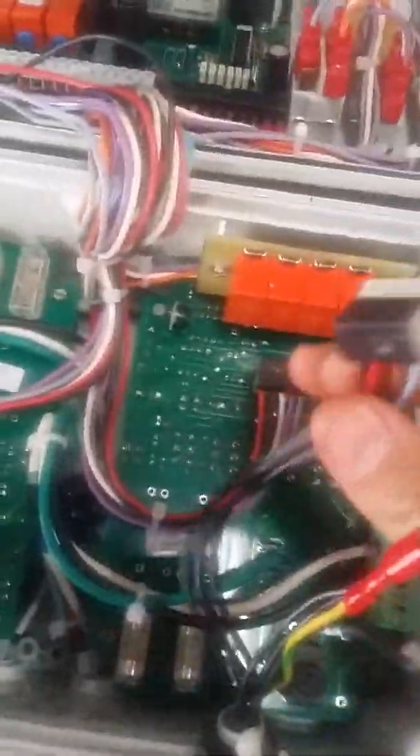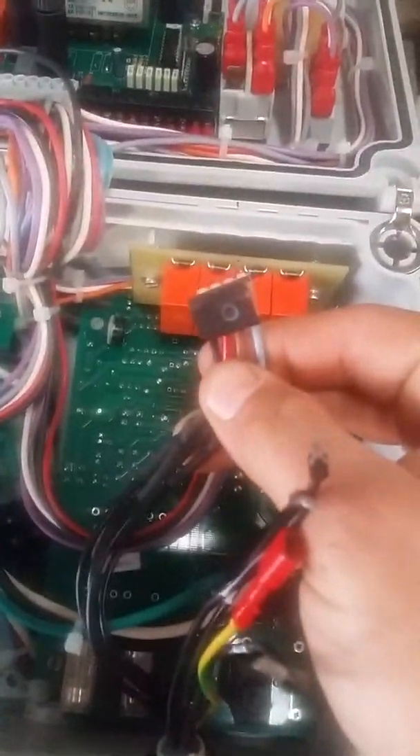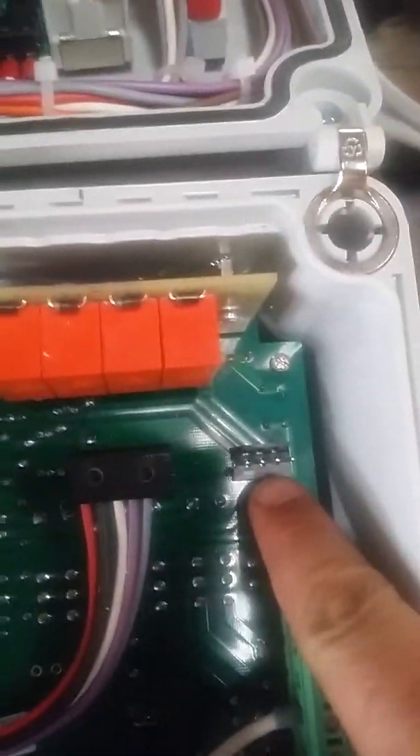I'm going to go ahead and connect the easy things first. You have this piece with four wires coming into a wire harness, and you have four pins. They can only connect one way, so I'm going to go ahead and connect that.